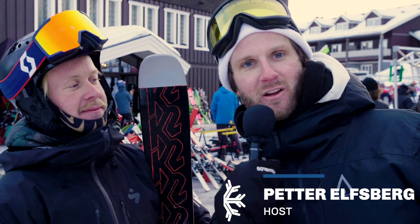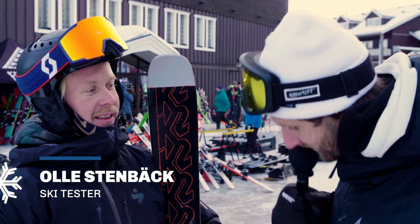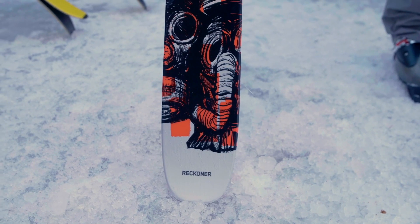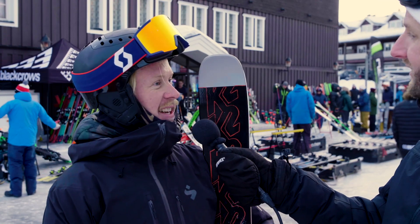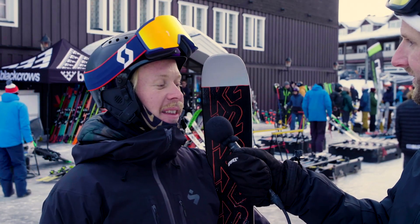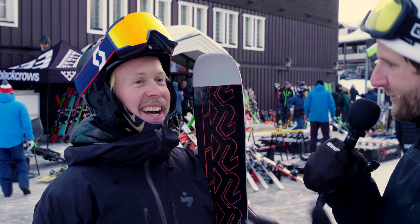First of all, don't forget to subscribe on Freeride's YouTube channel. Olle, I tried to ski the K2 Reconer. How was it? Very good. I'm a bit surprised because the expectation was maybe not sky high, but I think it was a good ski. Tell me more — what was good?